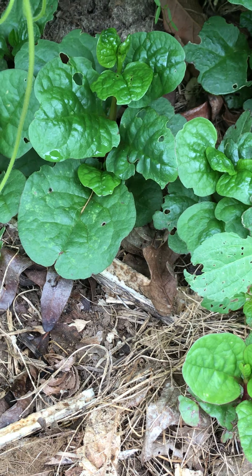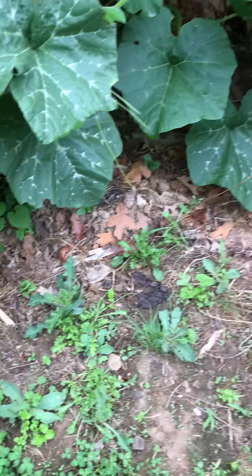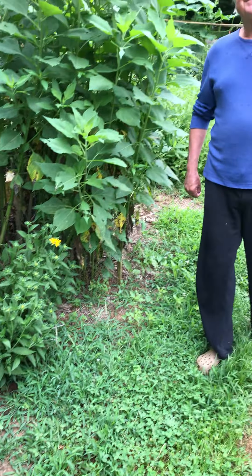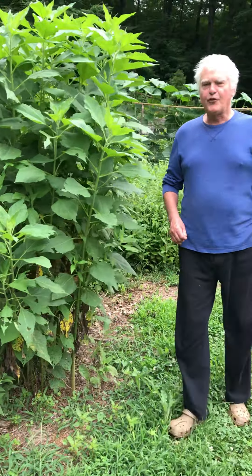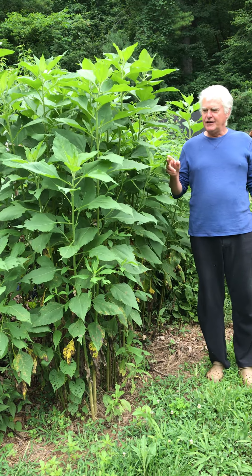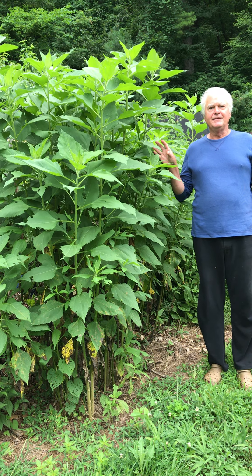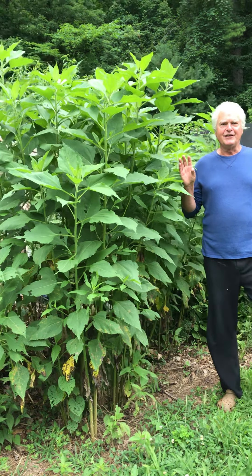Down below here that's some volunteer Malabar spinach that comes back every year. It's a great salad helper. And there are beautiful rudbeckias everywhere. Then this is the Jerusalem artichoke, sunchoke, that comes back every summer — you make pickles out of it in the fall.